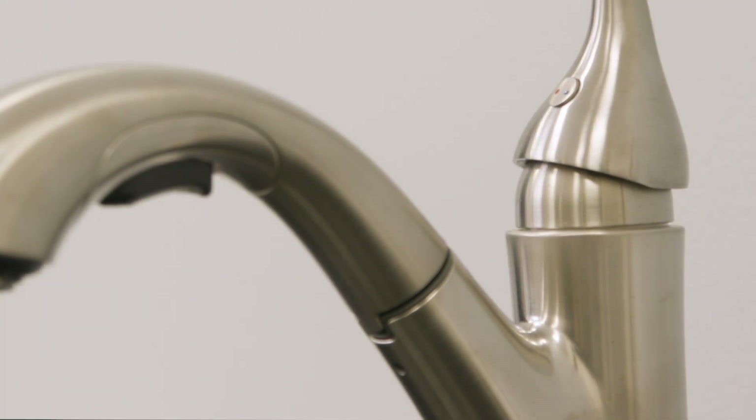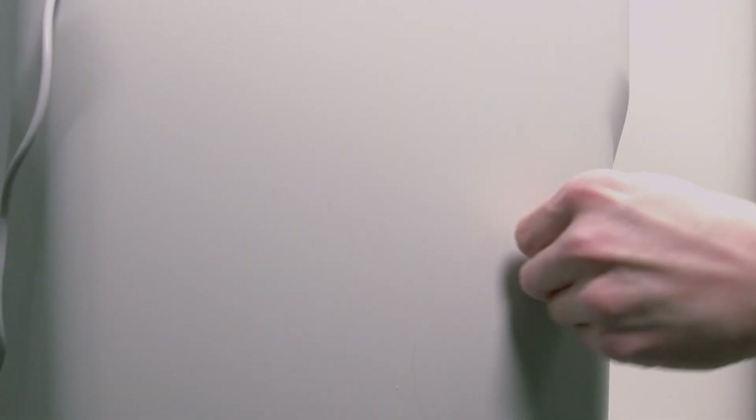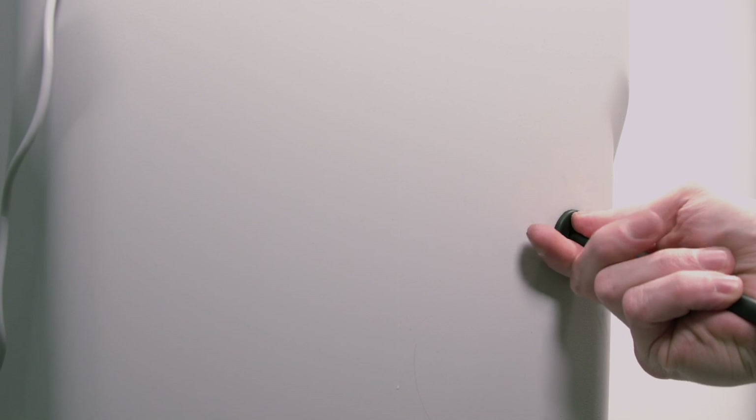Install the brine tank overflow grommet and adapter in the 13/16 inch diameter hole in the back of the salt storage tank sidewall. Please consult the installation instructions for drain requirement options.